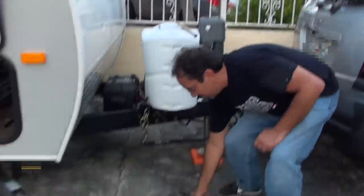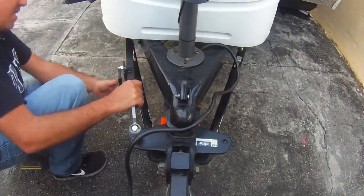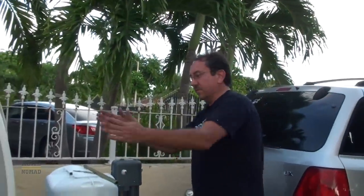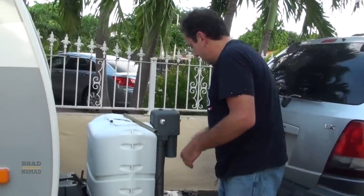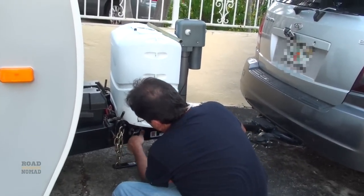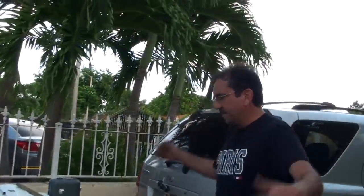One more thing — last but not least, our trusty sway control bar. The purpose of this item is so your RV won't sway. If you happen to be going too fast or in windy conditions, you won't start swaying, which could be fatal. Here we go — there's one pin here and one pin here, and we're good to go.